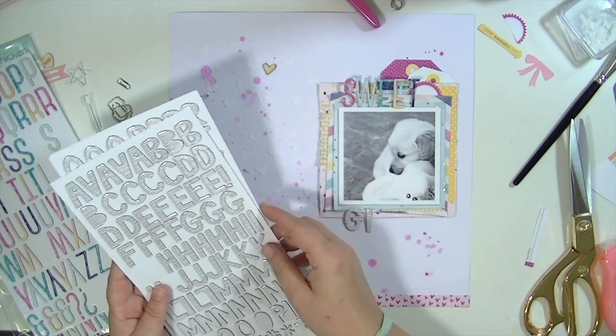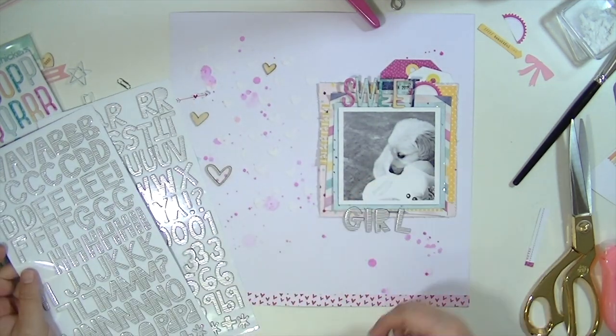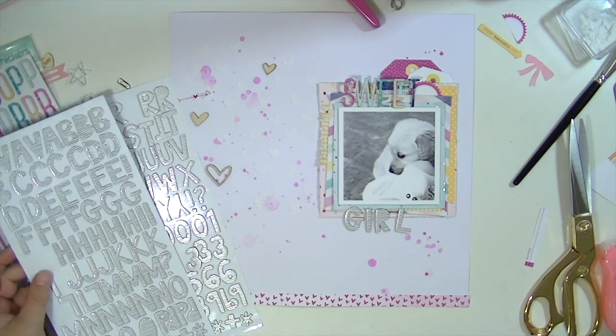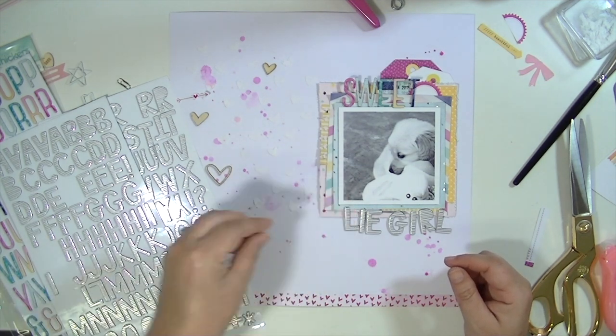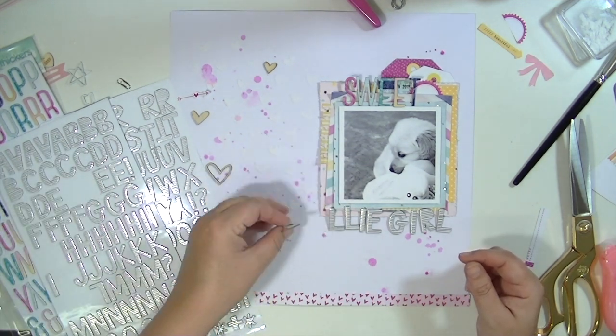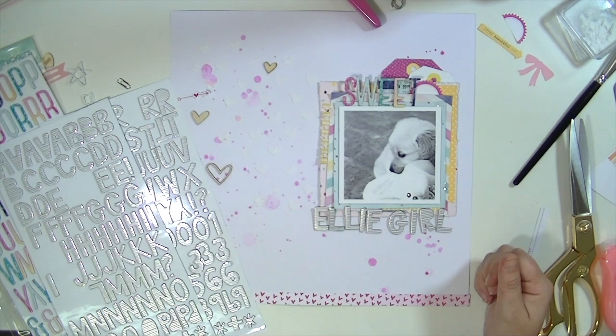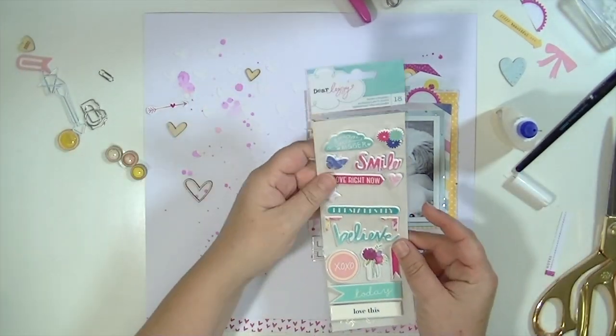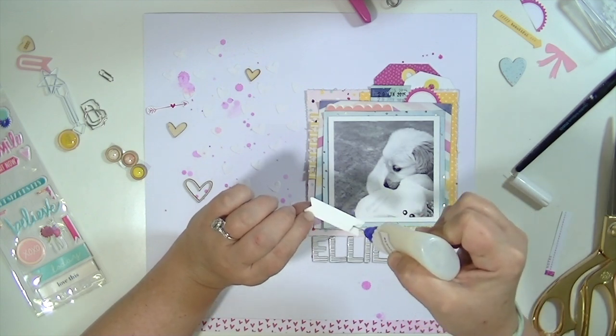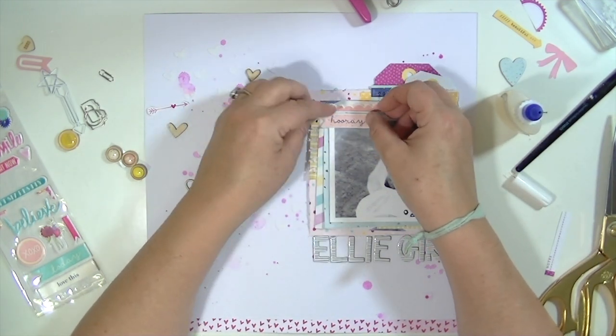So I thought I was going to call this layout Sweet Girl, and I really wanted to use those silver thickers from Amy Tangerine because I never use silver on layouts — I always use gold if I use a metallic. But I didn't like that you couldn't see the word sweet; it didn't stand out at all because there was too much behind it. So I just switched the title to Ellie Girl — our little puppy's name is Ellie.